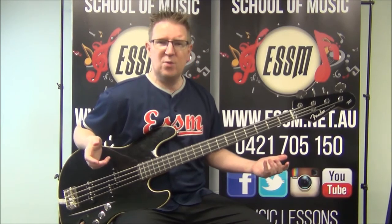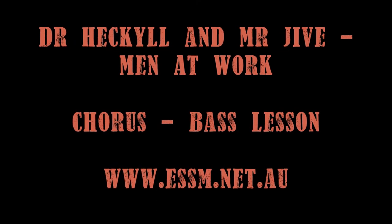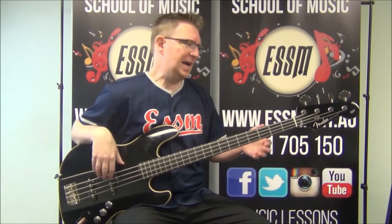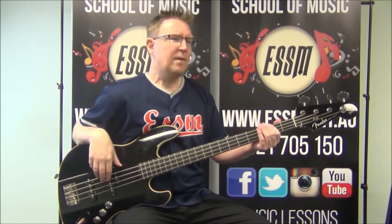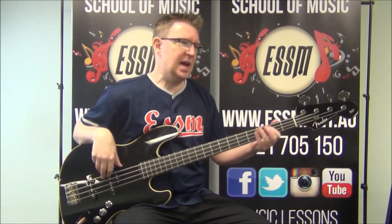Pause the video. When you're ready, let's learn the chorus. It's very simple — sparse playing. We've got F sharp and E as our two root notes there.